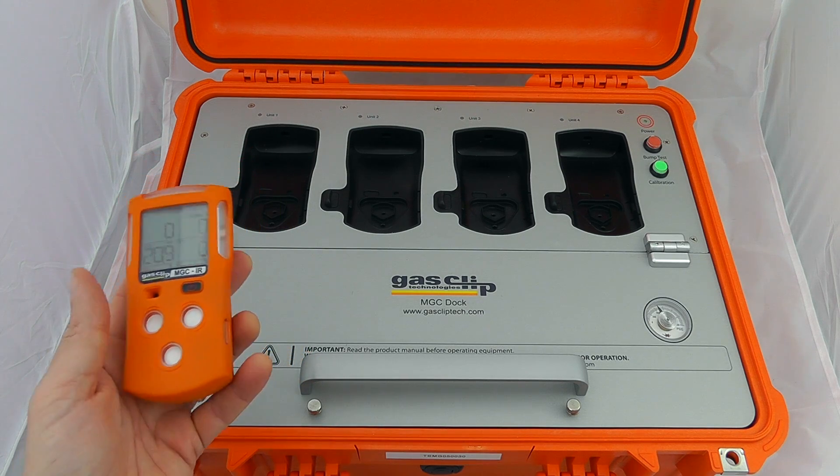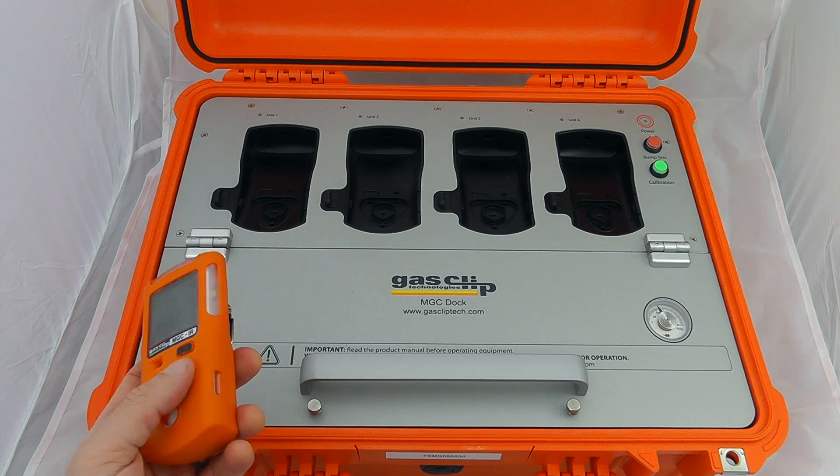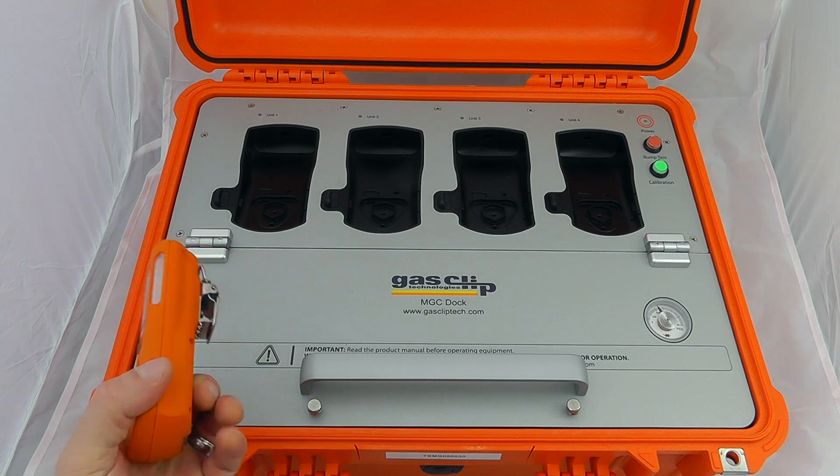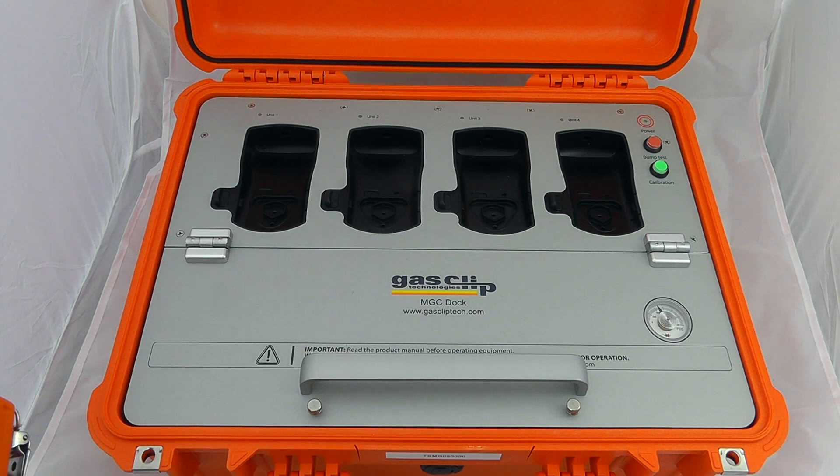I happen to have an MGC IR here. There's a derivative for the MGC Simple and units for the SGC units plus the pump derivatives. They are all very similar — the functionality is exactly the same between all the devices.